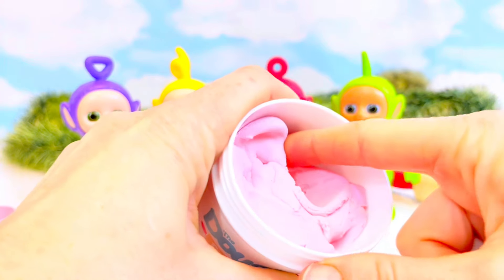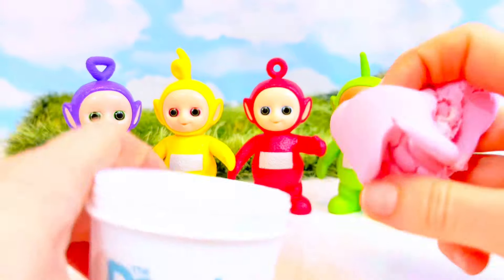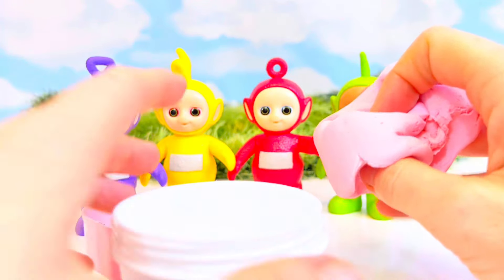Oh, look at the pink color of this dough! It's so bright and it matches the color of our cookie cutter. So I'm going to make it a ball.